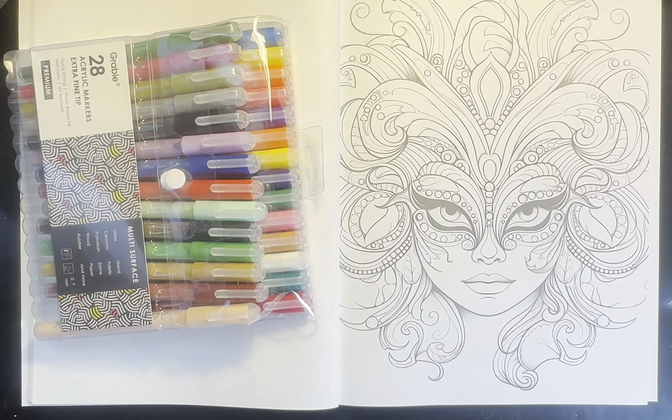I'm pretty excited. I've been waiting for these for a while now. I love paint markers. These actually have acrylic paint in them.